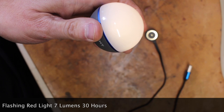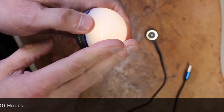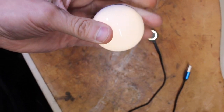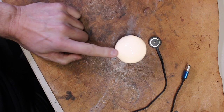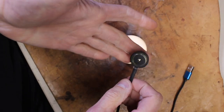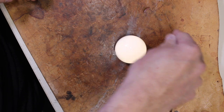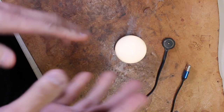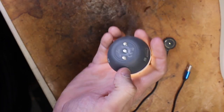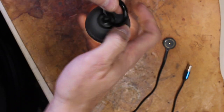For red steady at 7 lumens you get seven hours, or flashing red for 30 hours — so if you were in trouble and needed help, that flashing mode for 30 hours is a pretty cool thing to have. You could break it up by turning it on and off at night if you were trying to get found. To operate it, you're simply pushing on the back of the bulb, or if you add the Olight Link attachment, you push on the Link itself to turn it on and off. That's all there is to it.